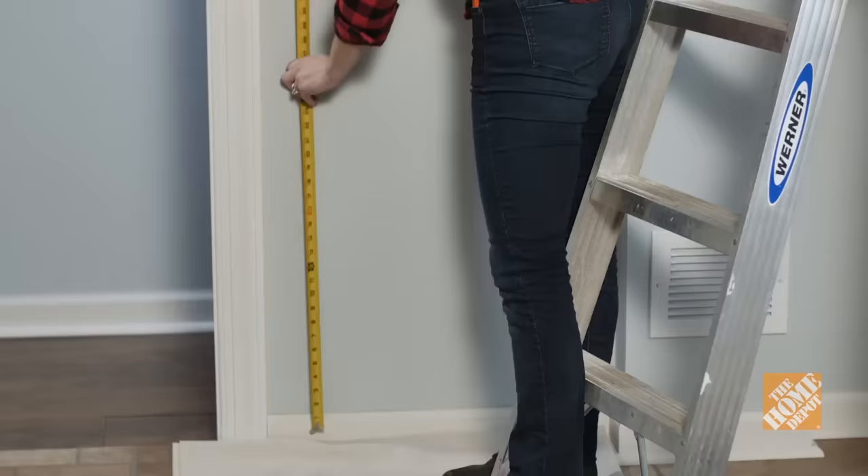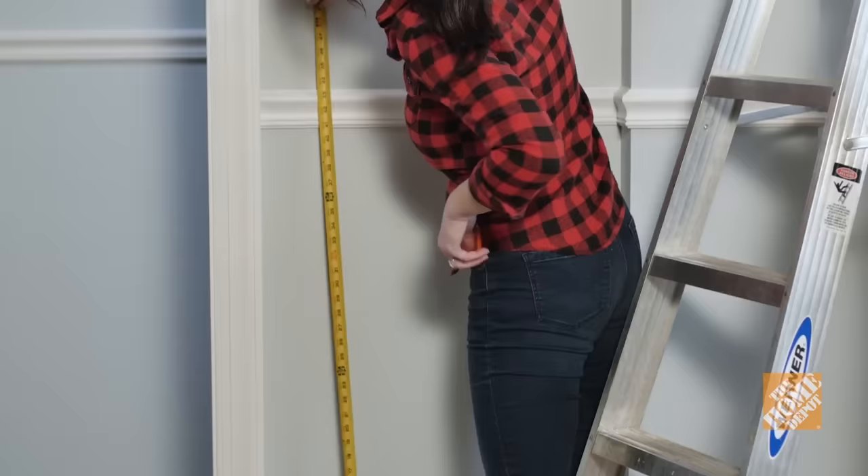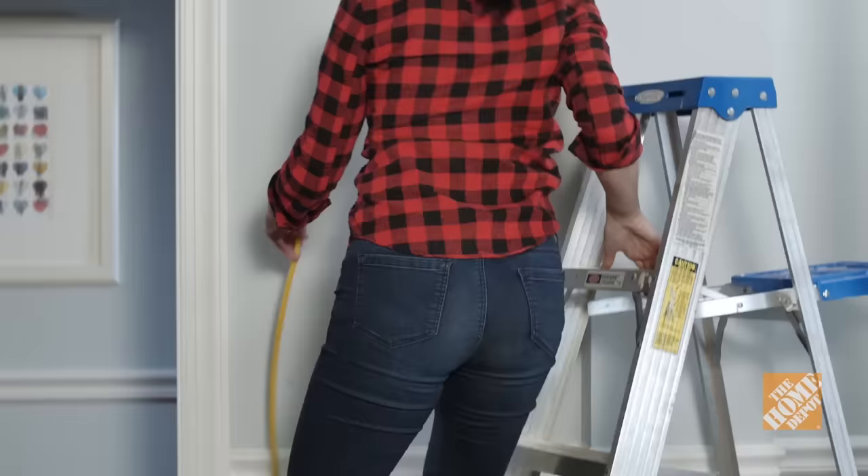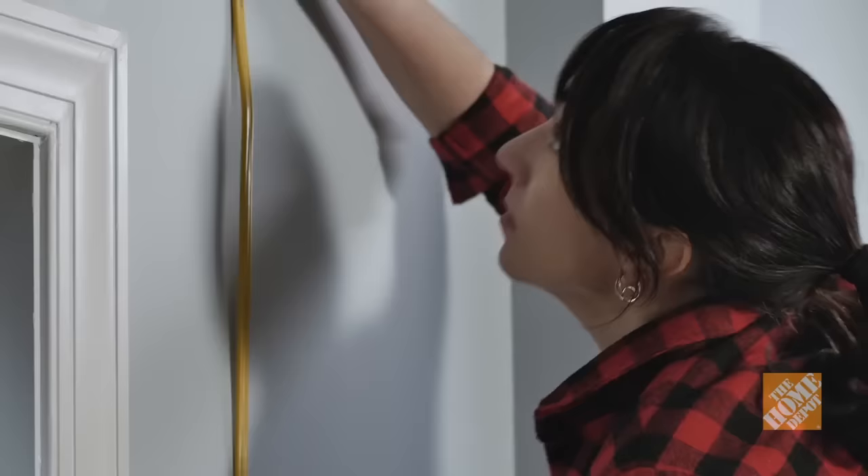Determine the location for your new device. Then decide whether to power your new device from an existing outlet or from the breaker panel. Diagram your new wiring path and measure for the length of NMB cable you'll need. Buy some extra cable in case you encounter any unexpected obstructions.